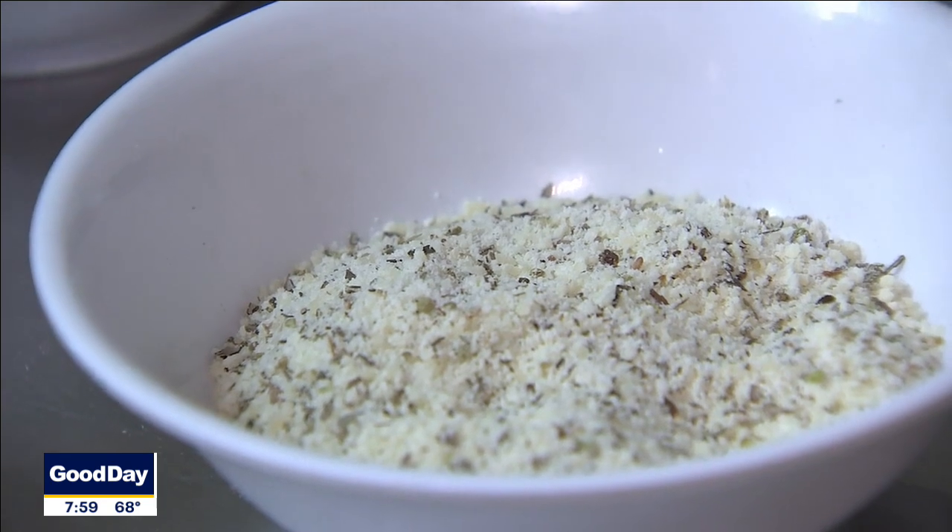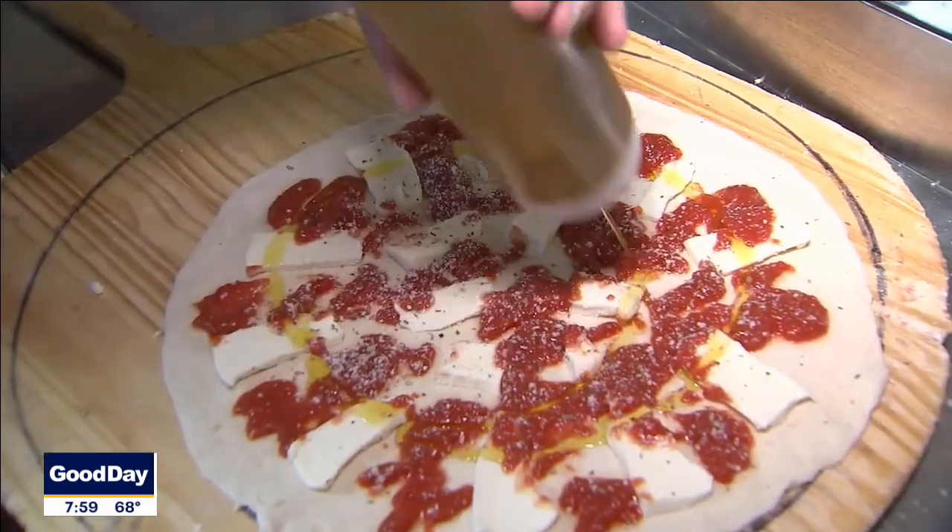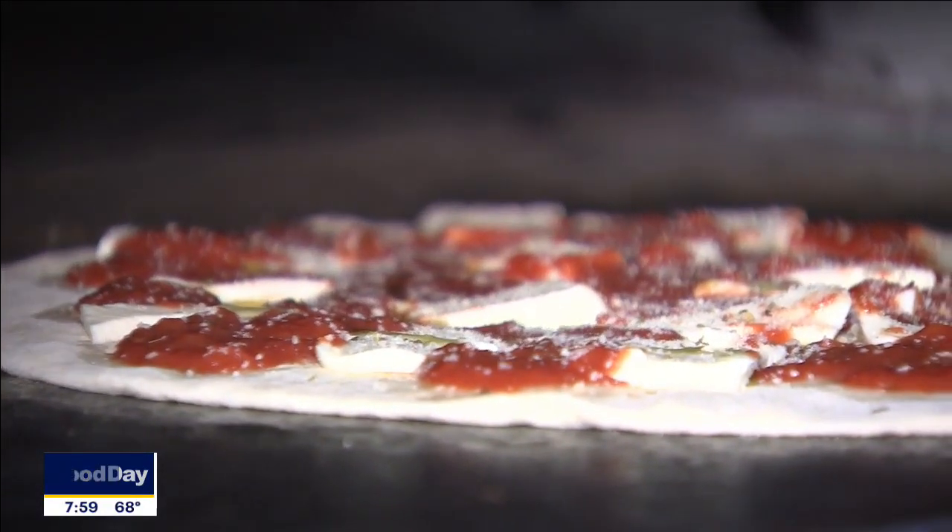Before we go in the oven, we're going to hit this with our little spice blend and a little bit of extra virgin olive oil. You're going to make sure that pizza is loose and we're going to load it right in our oven here. We're going to cook about six to eight minutes.